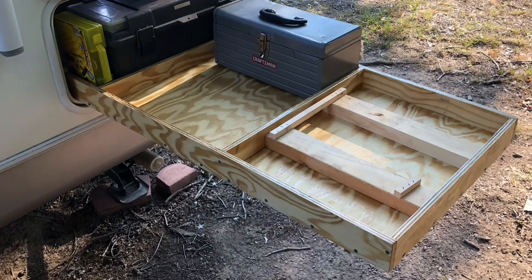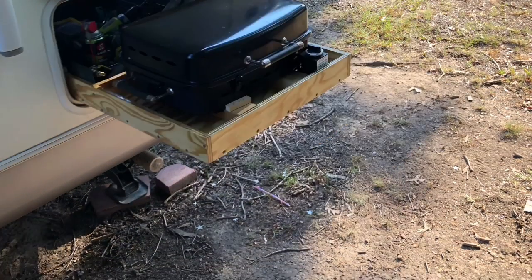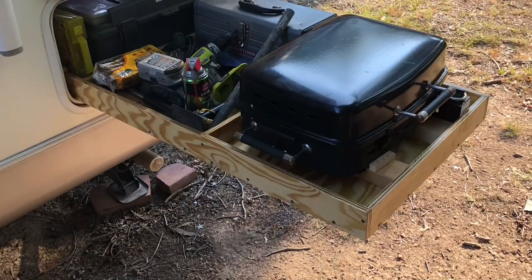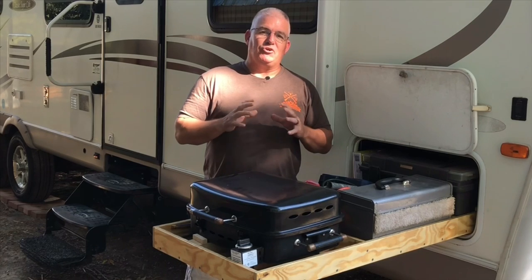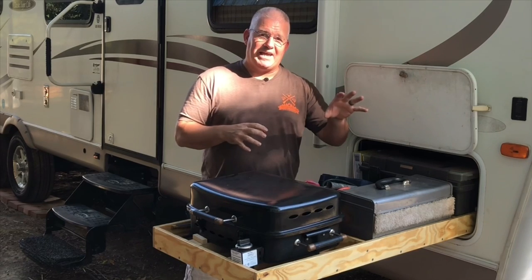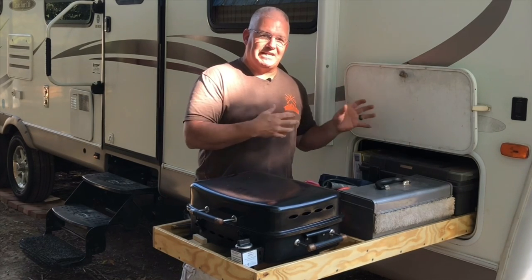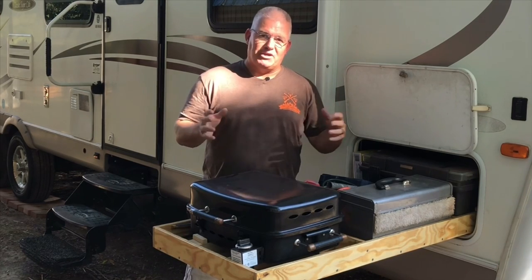Here's a couple of things I have stored on my drawer — there are items behind it and in front of it, and it's easily accessible. I'm really looking forward to using this. A couple of suggestions if you're going to make one of these: measure, measure, measure — build it to your own specifications. Don't use the exact measurements I had; they'll only work if you have a camper exactly like mine. You need to come up with your own specs and your own measurements.